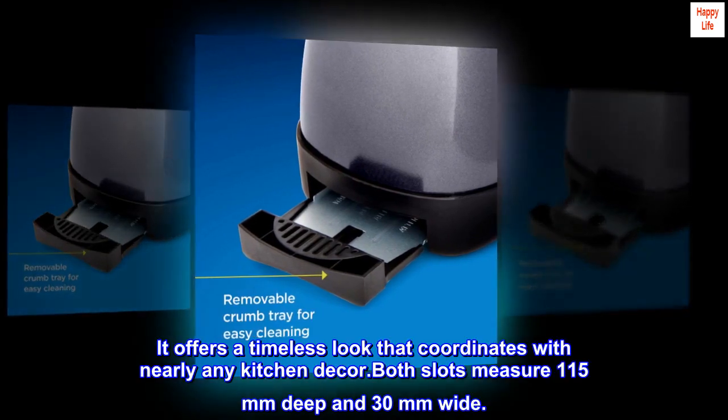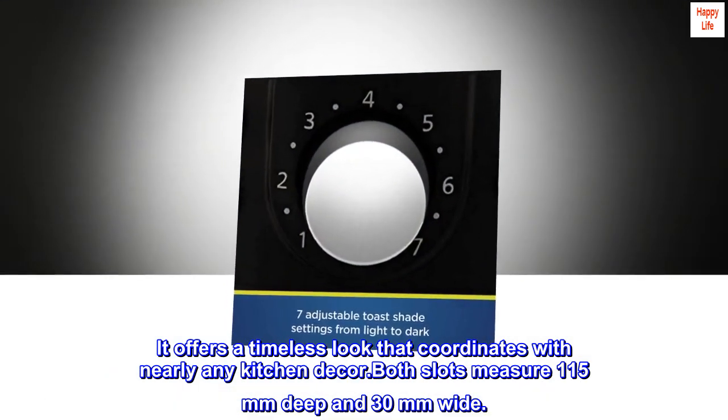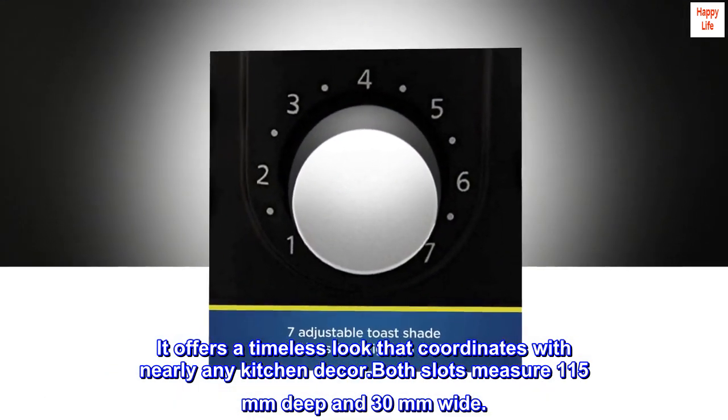It offers a timeless look that coordinates with nearly any kitchen decor. Both slots measure 115mm deep and 30mm wide.